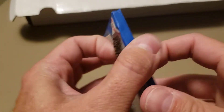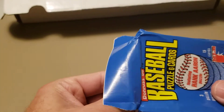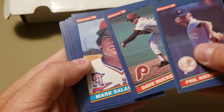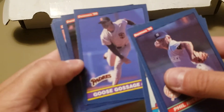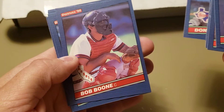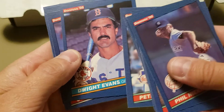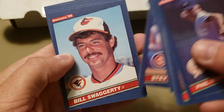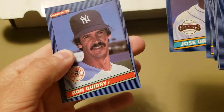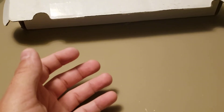Last pack: 1986 Donruss — the big one. We're looking for Jose Canseco, and Fred McGriff also has a rated rookie in here. Let's see if we can have some last-pack magic. Phil Niekro, Dave Rucker, Mark Salas, Goose Gossage, Andy Van Slyke — cool picture of him — Don Slott, Bob Boone, Dwight Evans — very nice player — Steve Trout, Bill Swaggerty, Rick Manning, Jose Uribe, and Ron Guidry. Nothing going on in that pack.